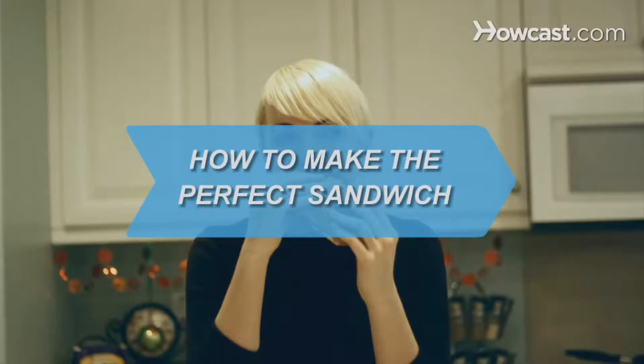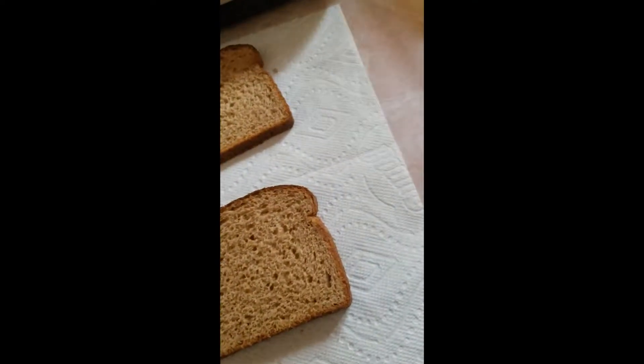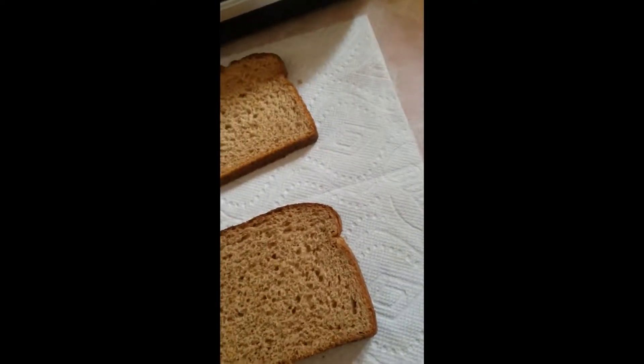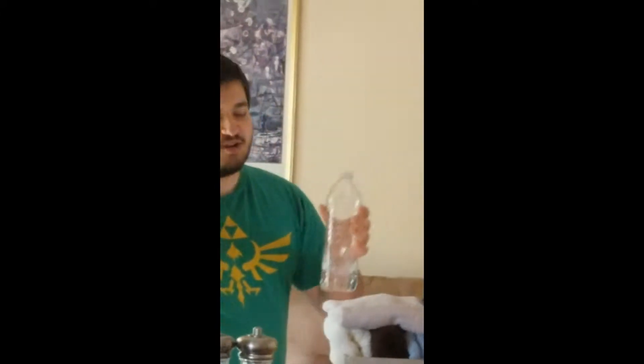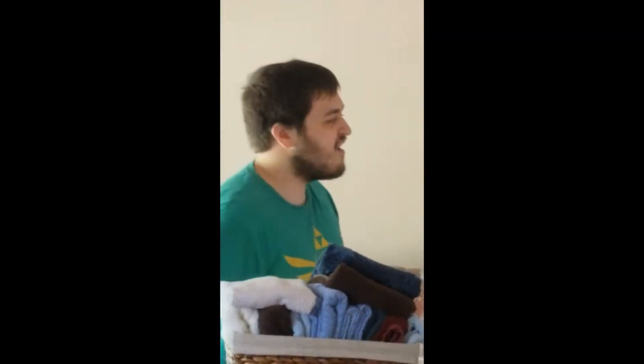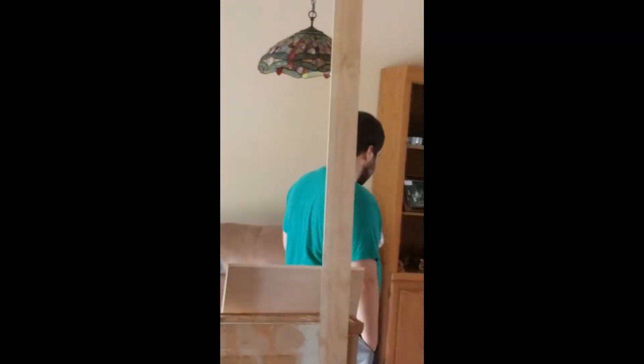How to make the perfect sandwich with peanut butter and jelly. Christopher, don't look. This is what do you have to prove your existence? It's a liquor, Christopher. You've been drinking for the past week — your breath reeks, you sick bastard.